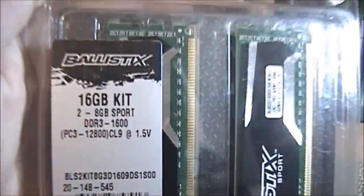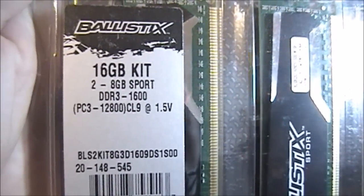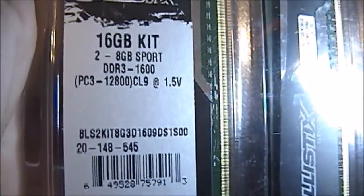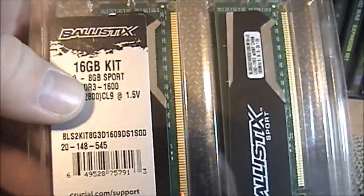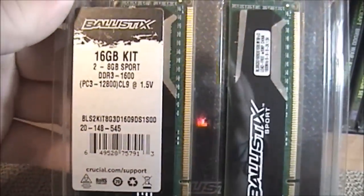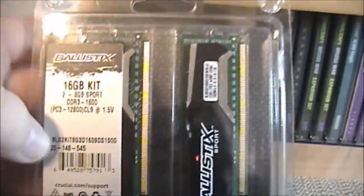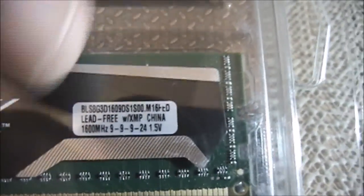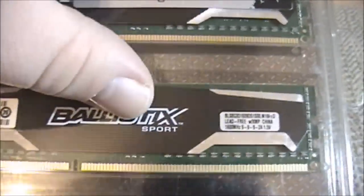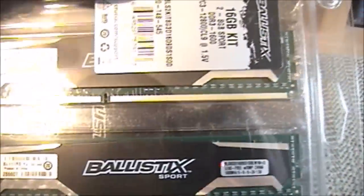A little Jurassic Park humor there. There it is — the Crucial Ballistic 16GB stick. This is two 8GB sticks of their sport memory. PC3-12800, which is the exact same speed that I have in there now, because again, I am not a gamer. I don't want anything super-duper fast — this is more than sufficient for my needs. The latency is 9-9-9-24, so decent sticks of RAM. They have excellent reviews on Newegg, and I have used Crucial RAM for quite a few of my builds in the past.